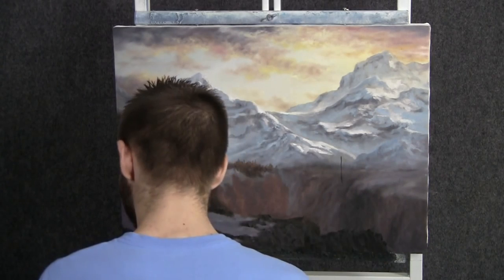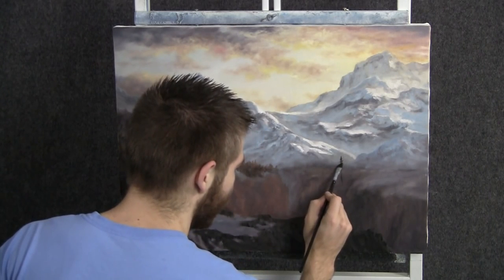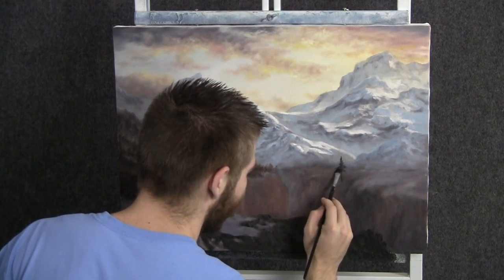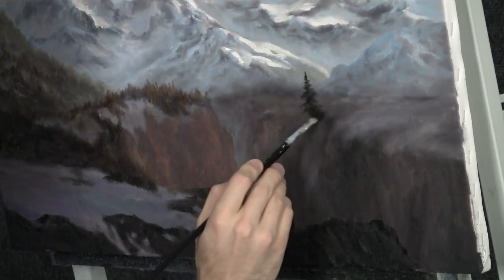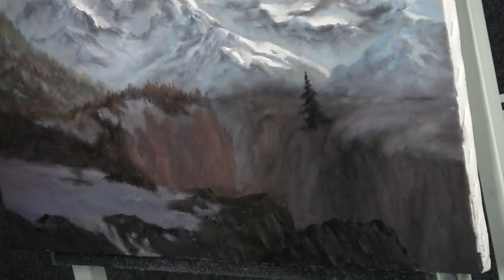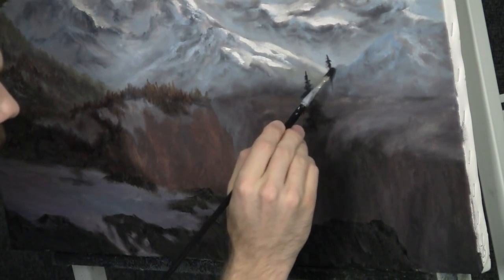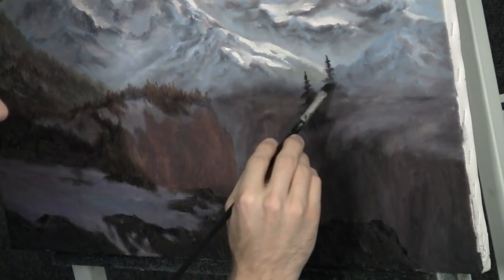Now we can begin thinking about a few larger trees up here. I'll just start by giving myself a little line and gently working the brush back and forth. I'm using the filbert brush today, but you can always use the fan brush — I do that all the time. Since the filbert brush is right here and it had dark paint on it, why not? Plus it gives me a little extra control because it's slightly smaller but has the same shape as the fan brush. Gives you a beautiful little limb effect.